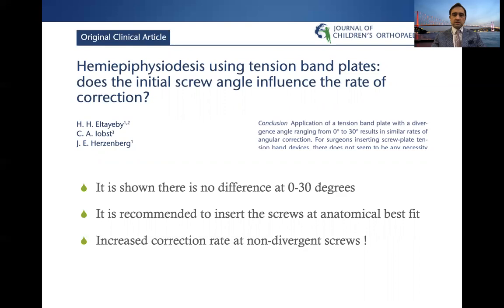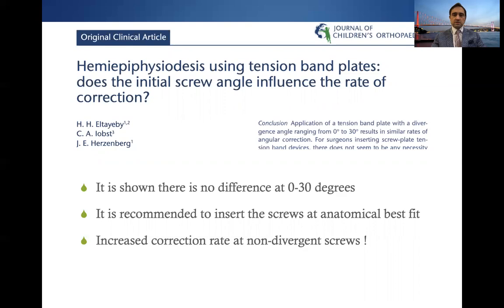Instead of risking a possible physis arrest or other problems, it is recommended to insert the screws at the anatomical best fit. It was shown that increased correction rates are seen in non-divergent screws. Parallel screws have greater capacity to toggle with growth at the plate-screw interface, and this effectively shifts the center of rotation to a truly extraphyseal position, thereby increasing the biomechanical advantage and creating efficiency in the system.